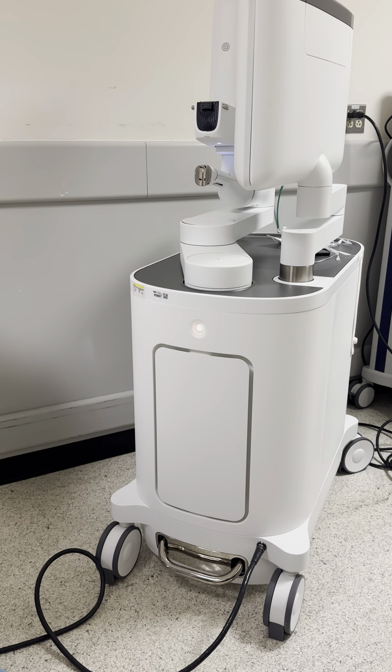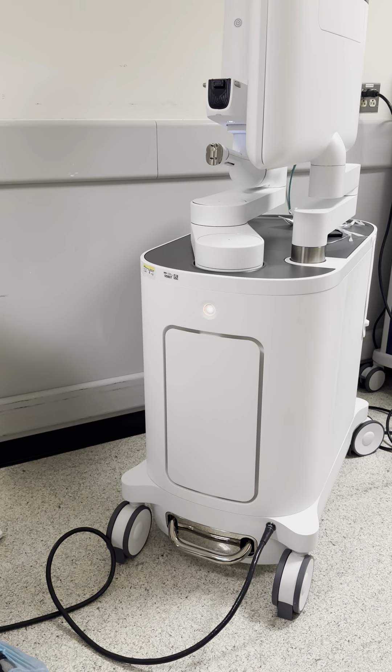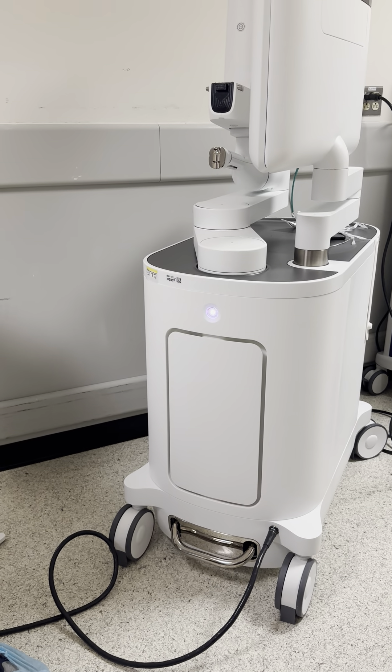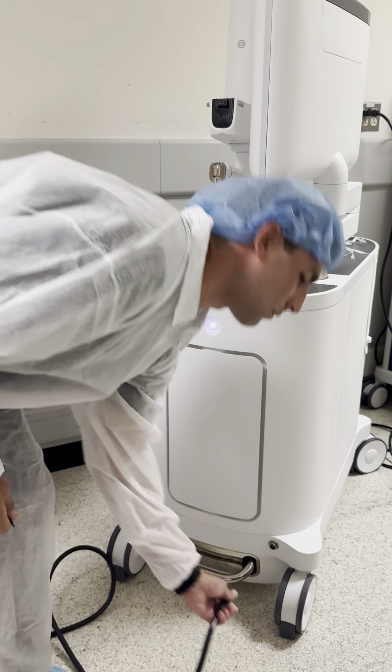At that point, once it turns white, you can disconnect the controller on the bottom right, right here, and you can transport it as needed to its resting destination. Remember to keep it plugged in at all times when not in use.